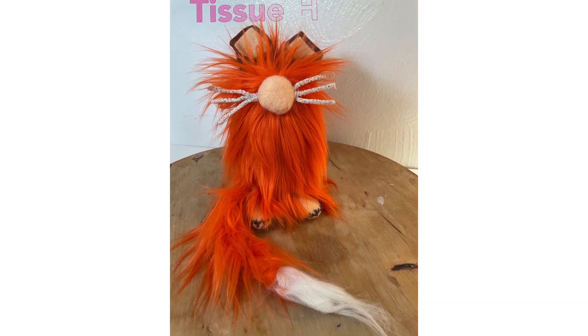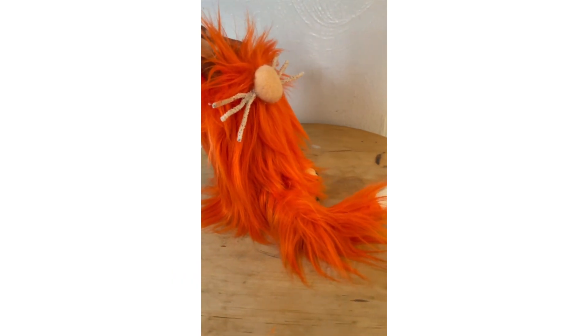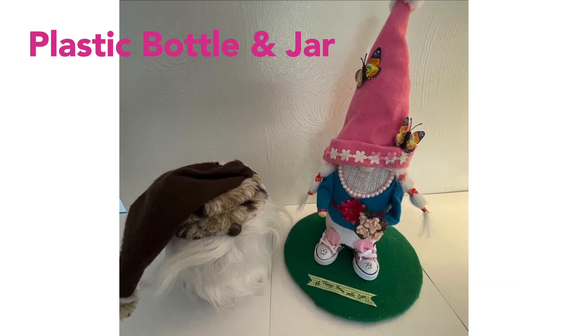This gnome was made out of a cardboard tissue paper holder. These two are made out of a plastic bottle and jar.